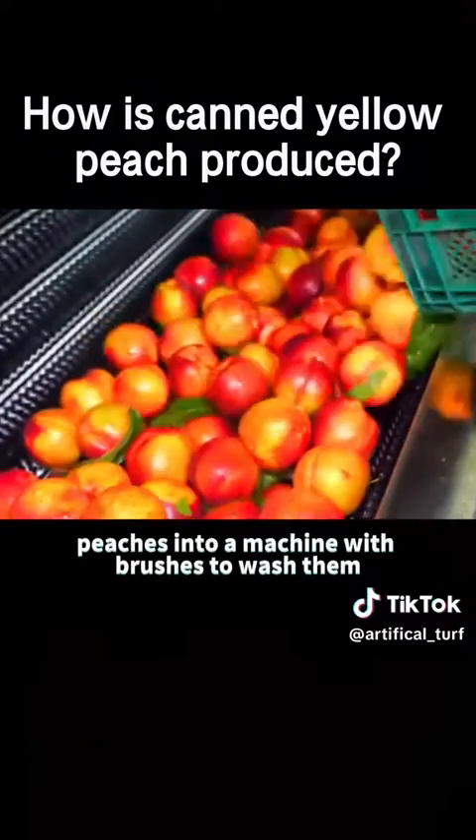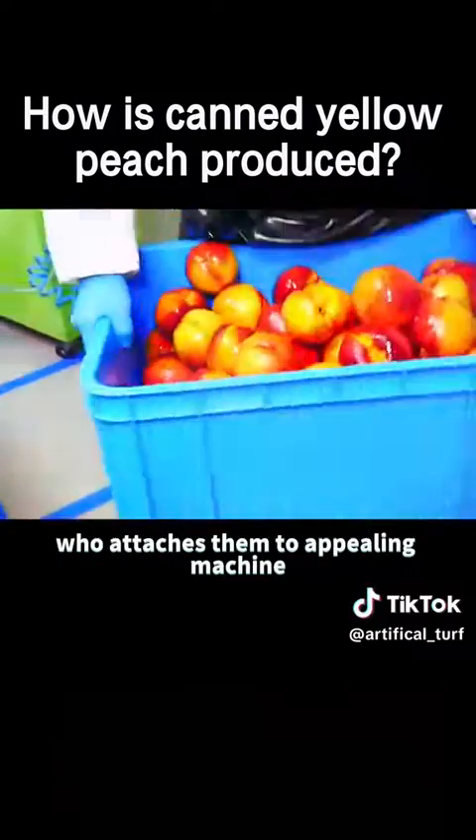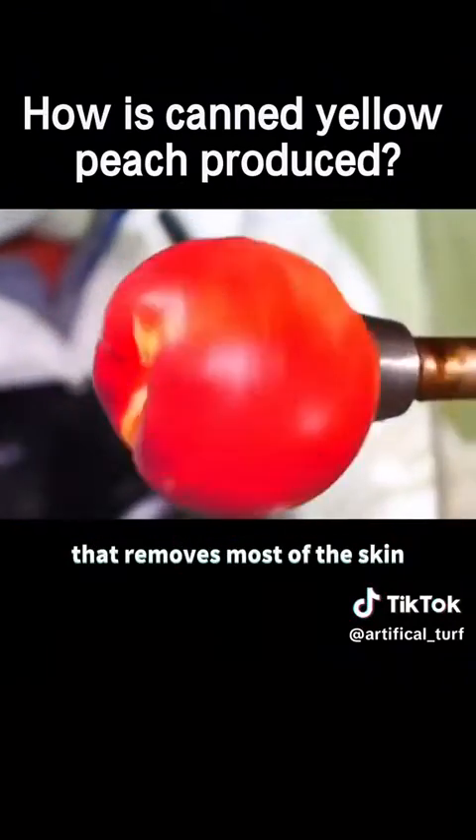They first dump the peaches into a machine with brushes to wash them, then hand them over to another worker, who attaches them to a peeling machine that removes most of the skin.